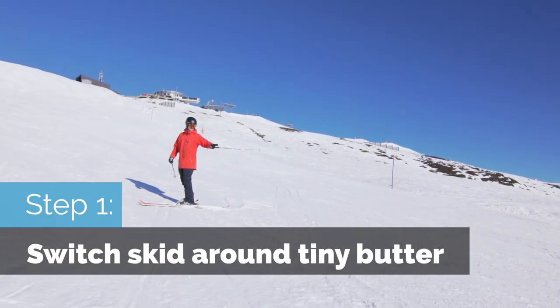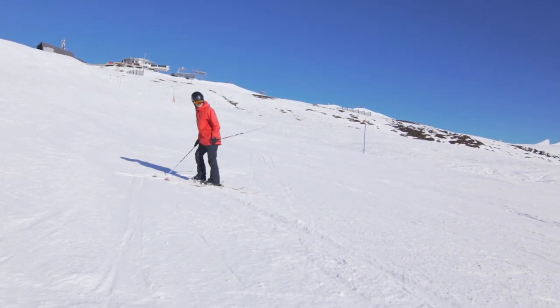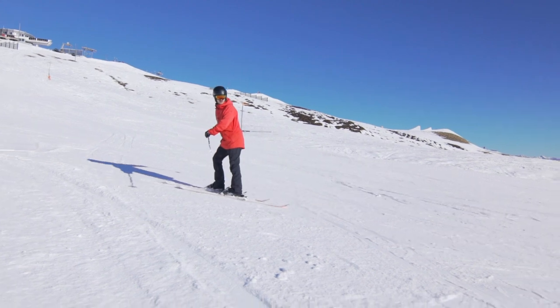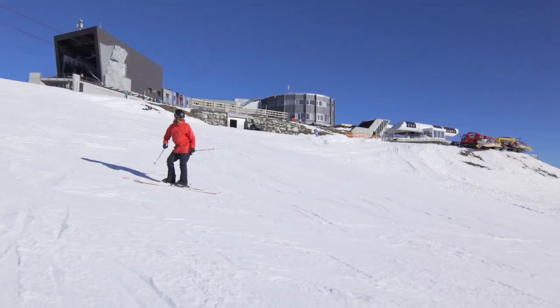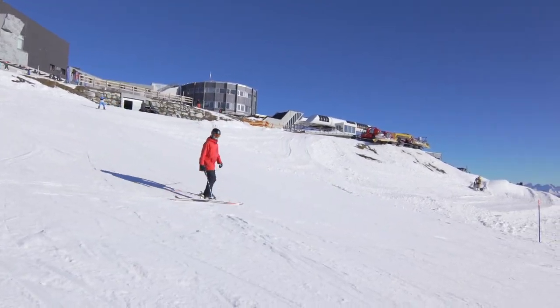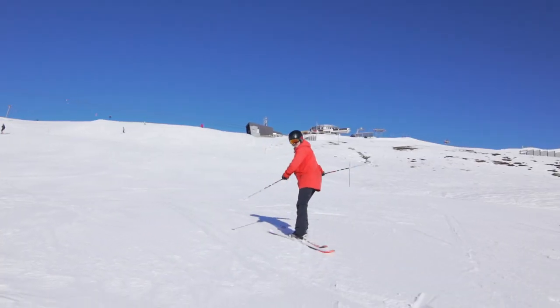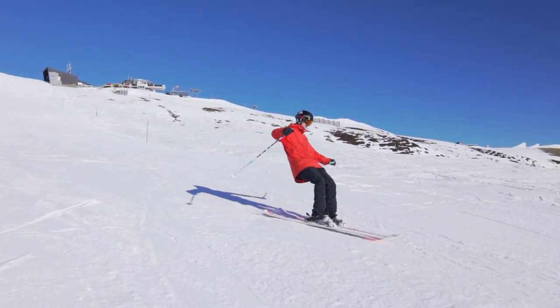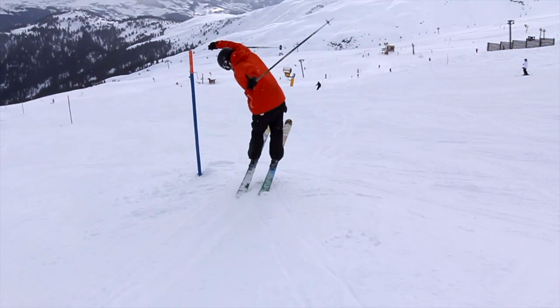Step one: find a flat spot, start riding slowly backwards, and I like to have a little bit of wind up. Go like this and then just a little 180. Start skidding, lean a little bit back, wind up a little bit of rotation, start skidding onto the tails, and pop off it like a tiny ollie 180.